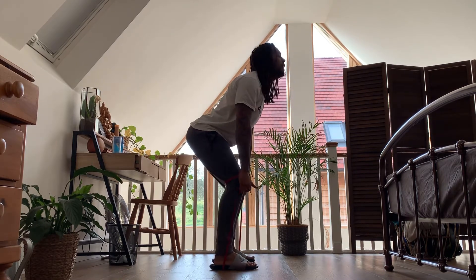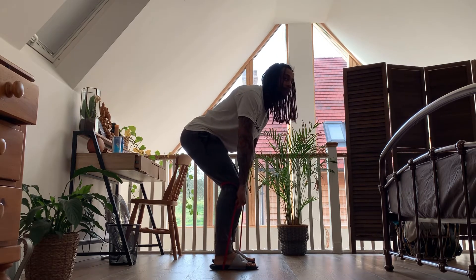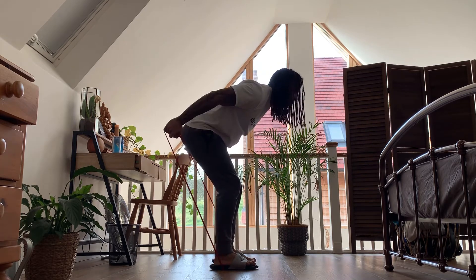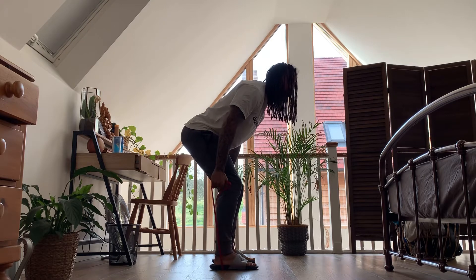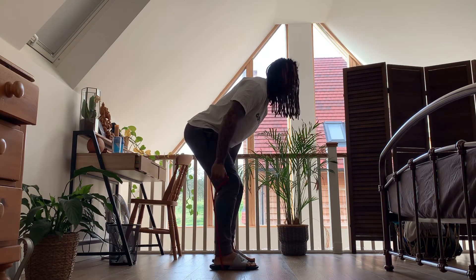Make sure your ass is out, your chest is up, back straight. Keep the elbow slightly bent — not locked — thumbs pointing up like that, and go straight back. It's just the shoulder joint that's moving; you're not bending the elbow.